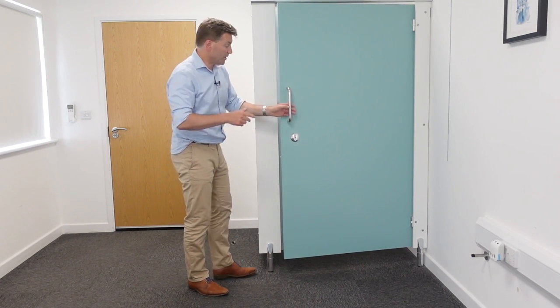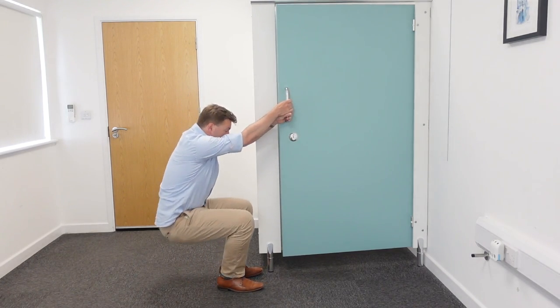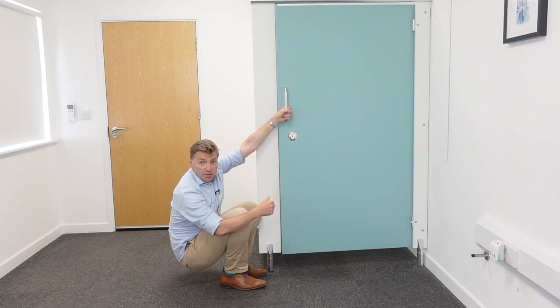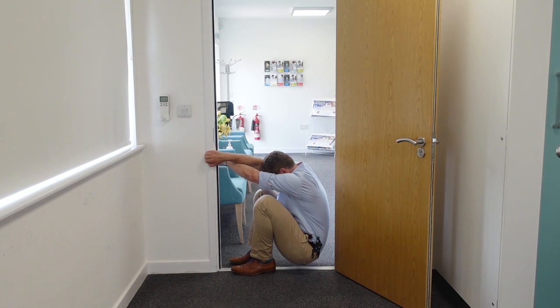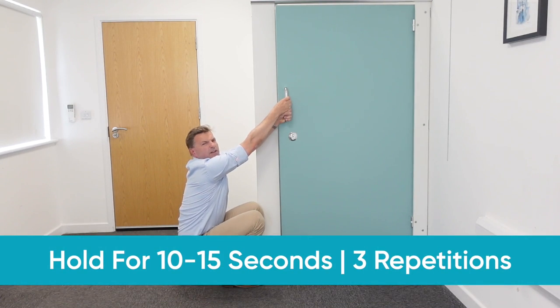First thing you need to do is grab on and hold on to the door knob with the frame, then come all the way down. Make sure that your heels are as close to your butt as you possibly can. So you really get a great stretch here on your lower back — pull your shoulders forward, push your upper back backwards as far as you can. You get a great stretch on essentially your whole spine, especially the lower back and the area between your shoulder blades. Hold this for about 10 to 15 seconds and repeat about three times. Great to do throughout the day.